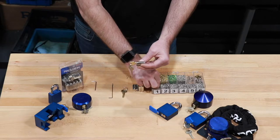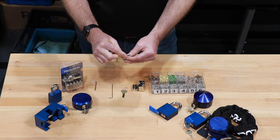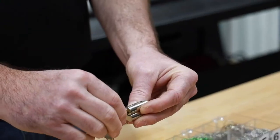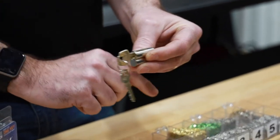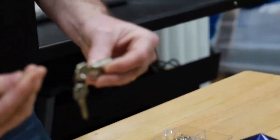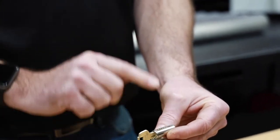Now I need a number 1, which is the smallest of the pins. Finding the tapered side and dropping it in to my 4th chamber. My 5th chamber needs a number 3. I find the tapered side and drop it into the 5th chamber.